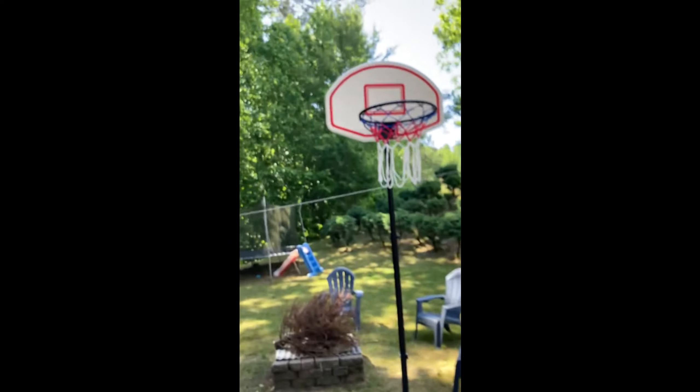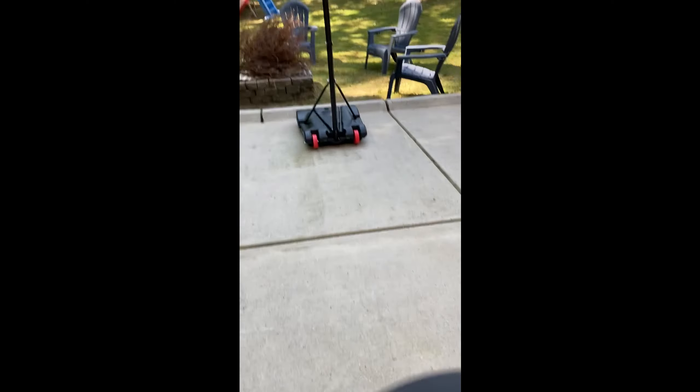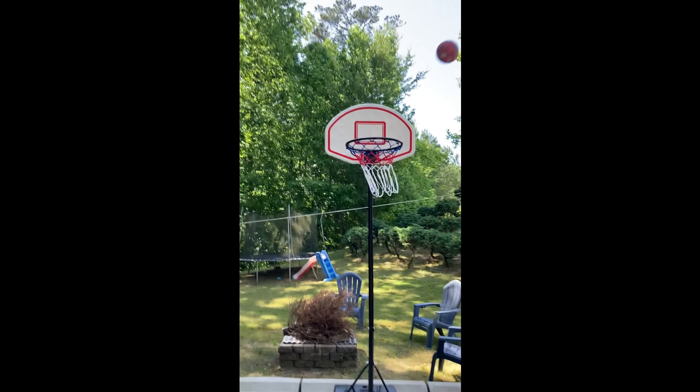Yo, what is up goofballs? I'm Gibia and I'm goofy and I'm Gibia. Today we're gonna be making the craziest basketball shots that we can make, using this and a couple of basketballs that we have, including mine. We should be able to do it. So let's go.